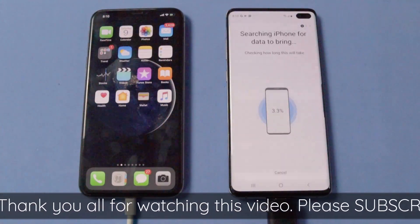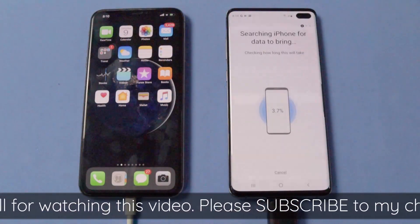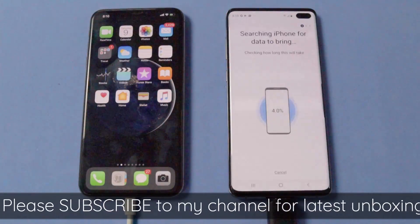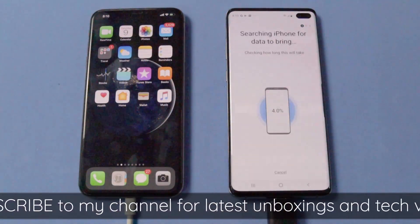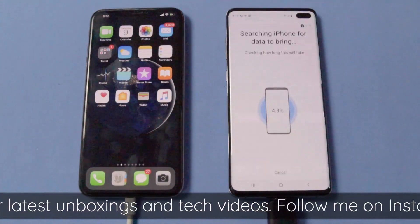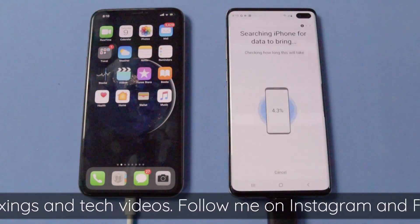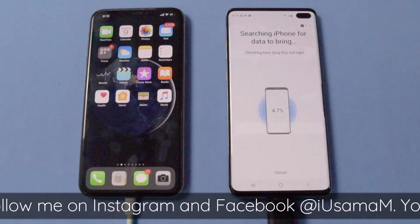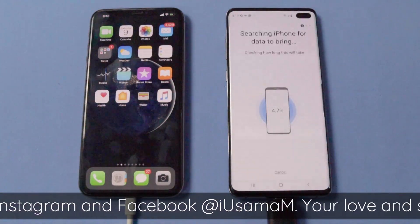The Galaxy S10 Plus will now search through your iPhone XS Max for all the data that it can bring over. This time depends on the amount of data you have on your iPhone XS Max — so if you have a lot of data, you are going to need a lot of patience for this process. Let's see how long it takes.